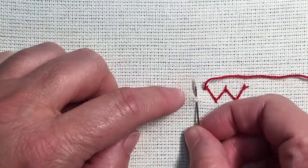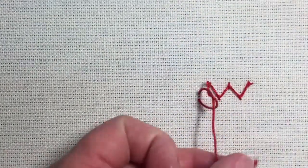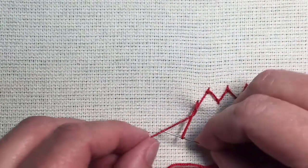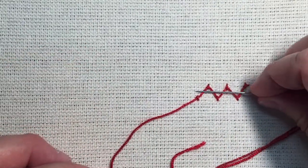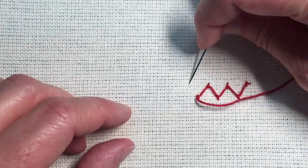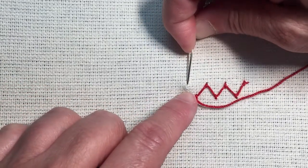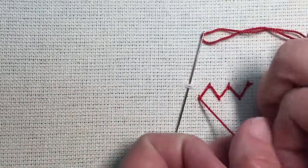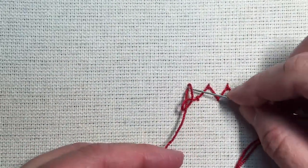I'll do a couple more stitches here. This is a cute stitch that you could do across a seam or across two pieces that have a seam. It would be cute to go across the trunk of a tree, a stem, or a branch — really anywhere. It's a nice little stitch. I love the coral knot stitch, so this is just a nice one to enlarge upon that.